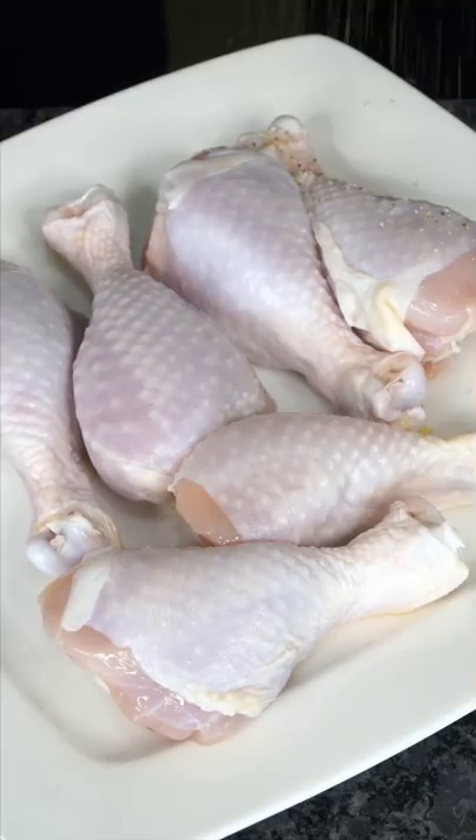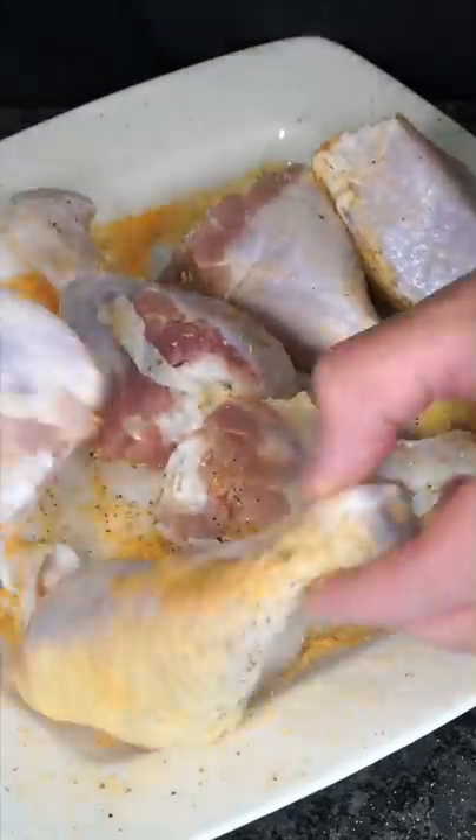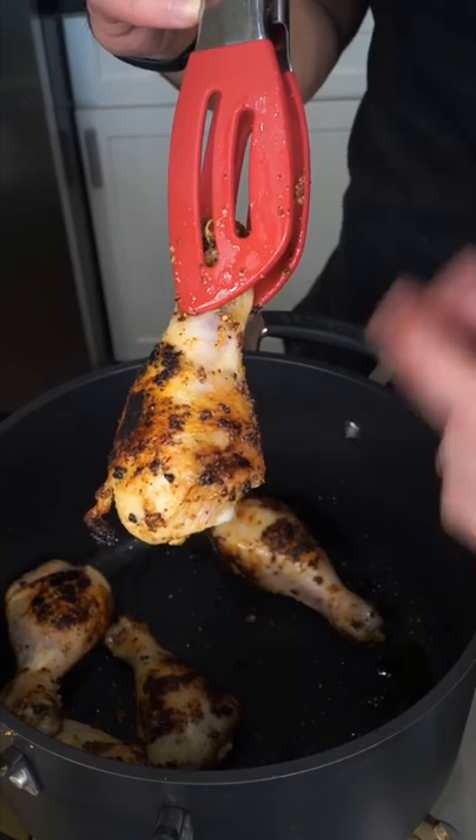Use your bone-in chicken of choice. Simply add lemon pepper, garlic powder, and some salt. Don't forget to season both sides. We want to get a nice crust on every side of the chicken. These are one-fourth cooked and charred.